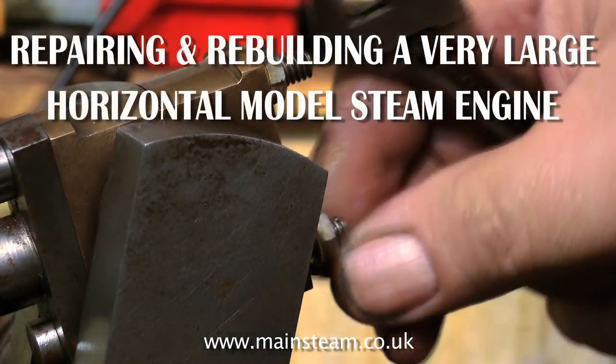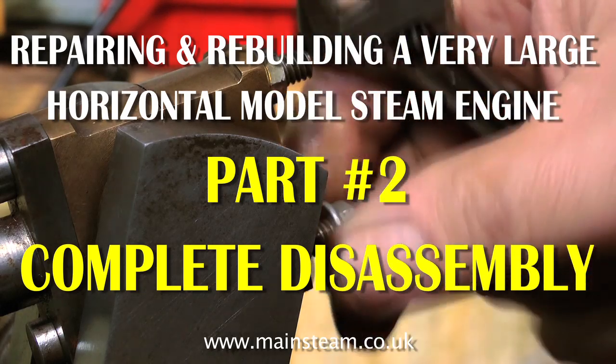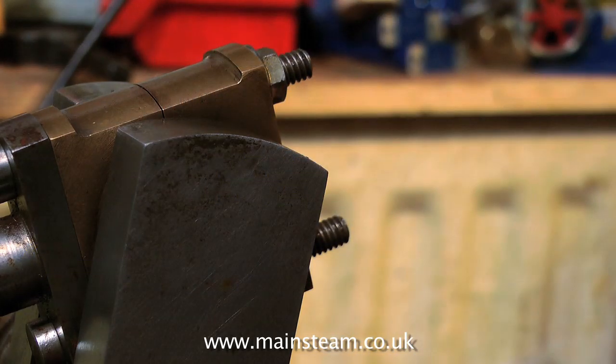Hello and welcome to part 2 of repairing and rebuilding a very large horizontal model steam engine. This section covers the complete disassembly of the engine.